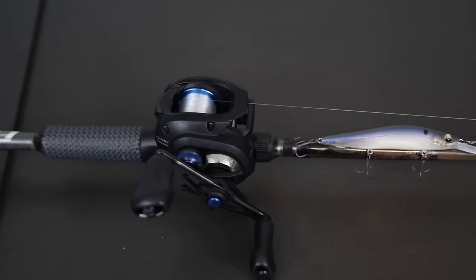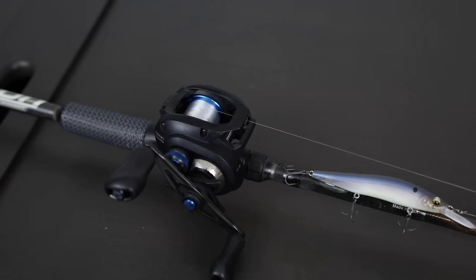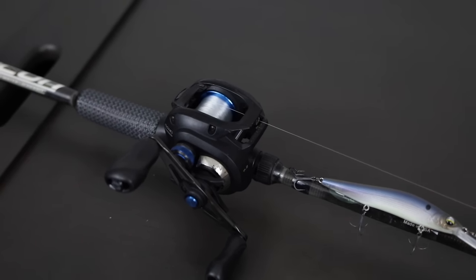I have a Shimano SLX DC on here. The biggest thing is the 7.2:1 gear ratio — something in the sevens to pick up slack quickly and make the bait work. There are days where I'll keep it working across the top of the water within six inches, and fish will blow up on it. Other days you want to keep your slack up and twitch it nice and slow in front of the fish's face. I run straight 12-pound fluorocarbon. If you go to 17 or 20-pound, unless you're in the heaviest cover, you'll lose action and get fewer bites because the line resistance won't let the bait do what it needs to do.